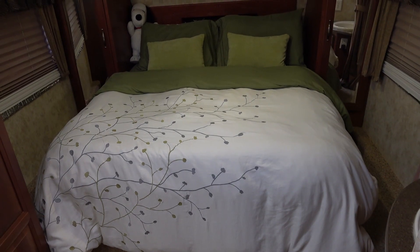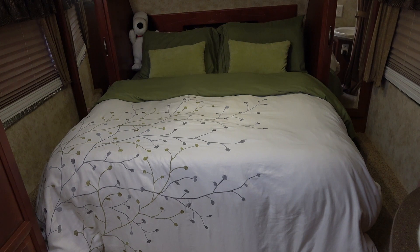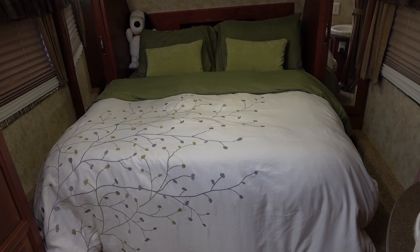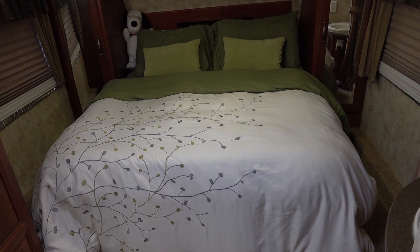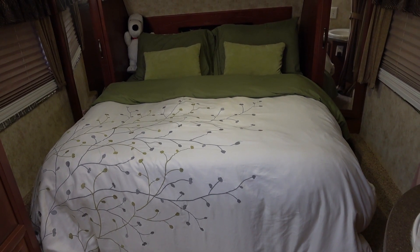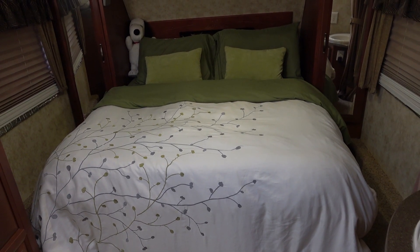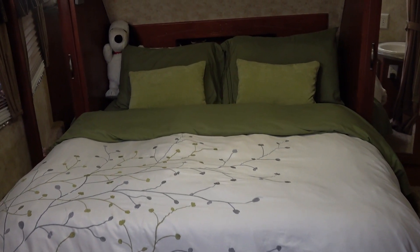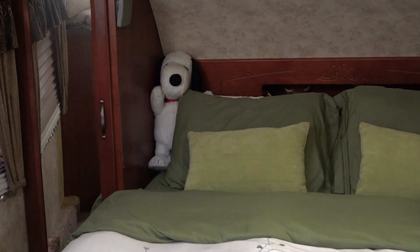Overall we're pretty impressed with the mattress and quite happy to have it, especially compared to that old mattress. If I have any problems I'll be sure to update you. I plan to do a roundup of all the Lippert products I've reviewed this summer in a couple months — I like to use things for a while before reviewing. Overall I think this mattress is going to be a welcome addition to the RV. Until next time, Ray from loveyourrv.com — cheers everyone! And Snoopy gives it a thumbs up too.